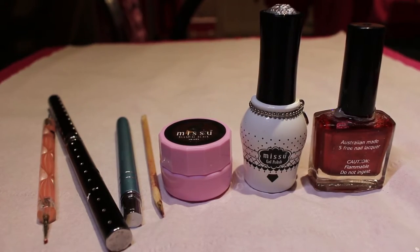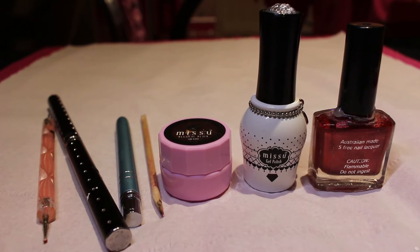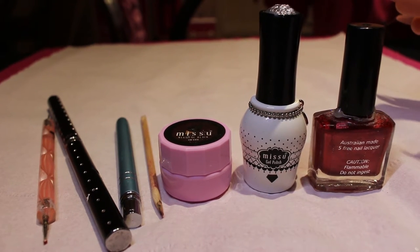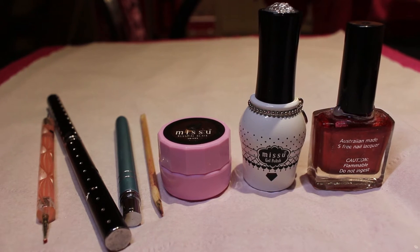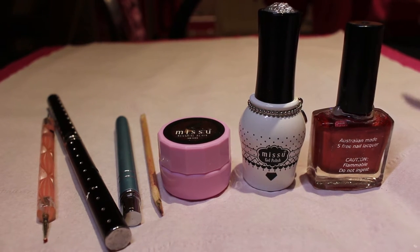Hi guys, welcome back to another video on my channel. Today I'm going to be showing you a Valentine's nail art - I'm going to do a 3D underwear nail, just a bit of fun, something unusual for Valentine's Day. I know it can get a bit boring with just all hearts and 'I love you' and all of that, so if you fancy seeing how I do it, please check it out.